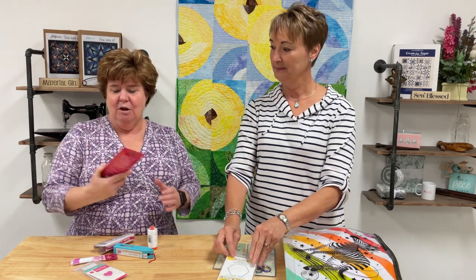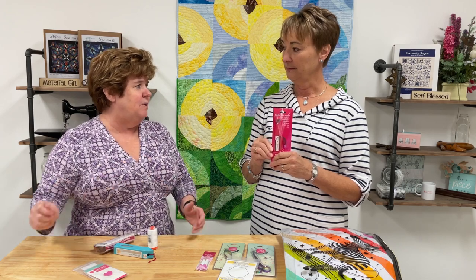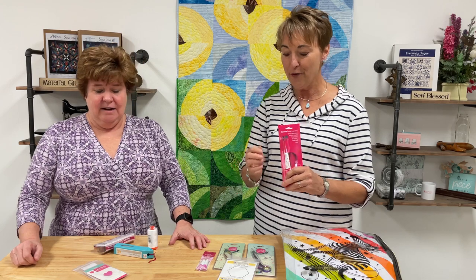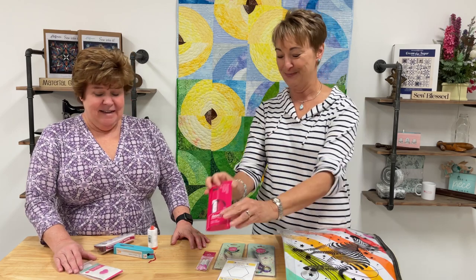To get the fabric adhered around the paper, Tula uses a glue stick. The kit comes with the glue pen and two extra refills so you have plenty. Use it sparingly when gluing around the paper before sewing. Most importantly, it's fabric-safe glue that will eventually wash away when you launder.